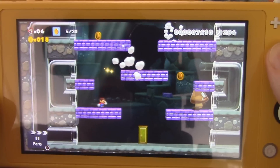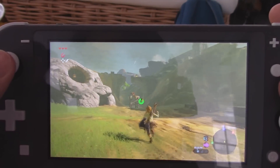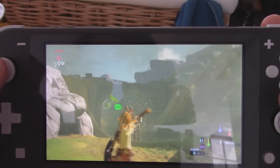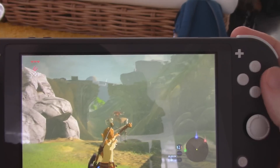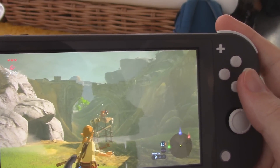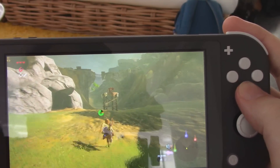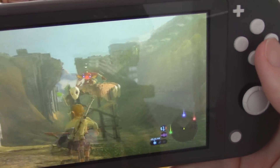Speaking of which, the system still features gyro controls. I was able to aim my bow with ease in Breath of the Wild, though because I was recording, I didn't exactly realize I didn't actually have arrows — whoops. Still, their inclusion is appreciated, as that means players will be able to enjoy Splatoon 2, Doom, and other games that support gyro on the go with no issues.